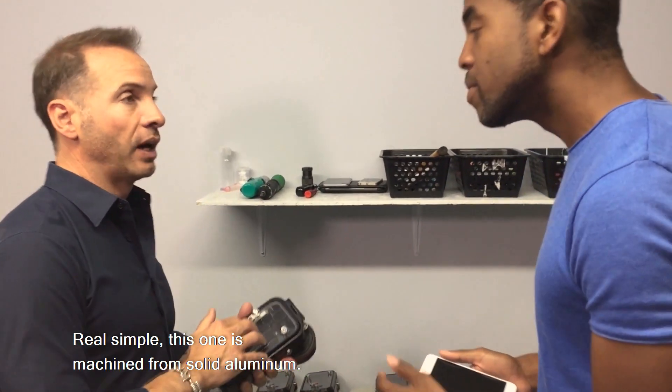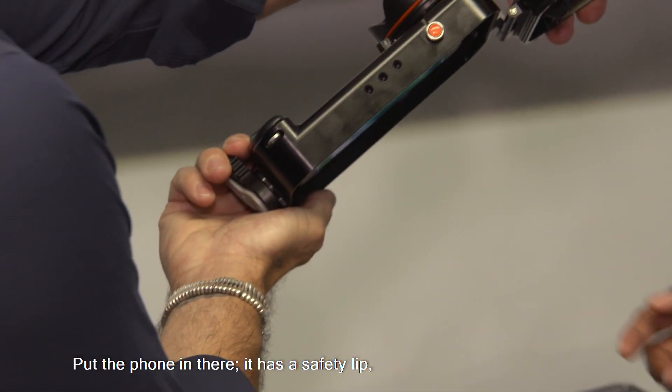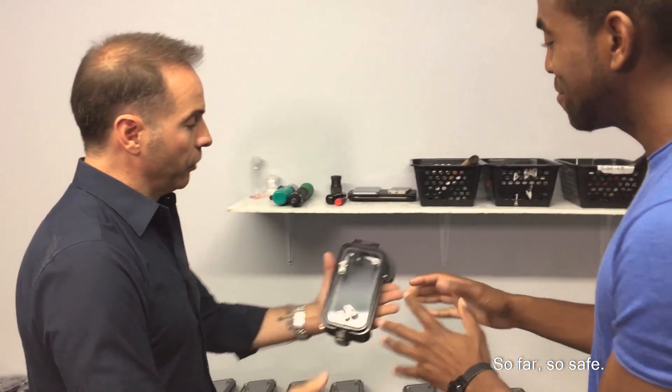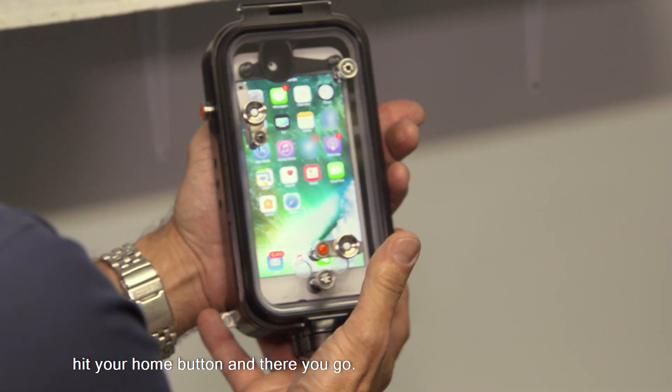Real simple. This one is machined from solid aluminum. It's depth rated to 100 meters. Put the phone in there — it has a safety lock, so it's not going to fall out in excitement or something like that. It has a power button so you can wake up your camera, hit your home button, and there you go.